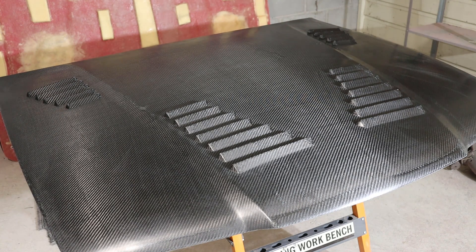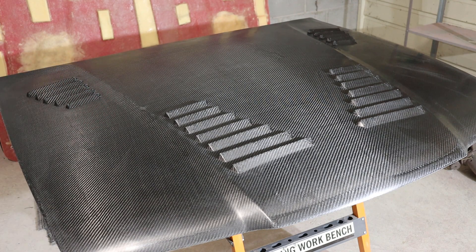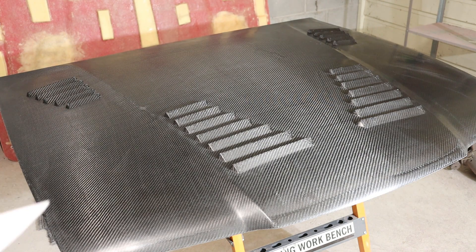Team G'day and once again welcome back to Q Manufacturing. It's now time for the long awaited sequel to the making of the bonnet mould — making of the bonnet itself. Sorry it's taken so long; other things have come up, work took me away, and generally life just got everywhere.